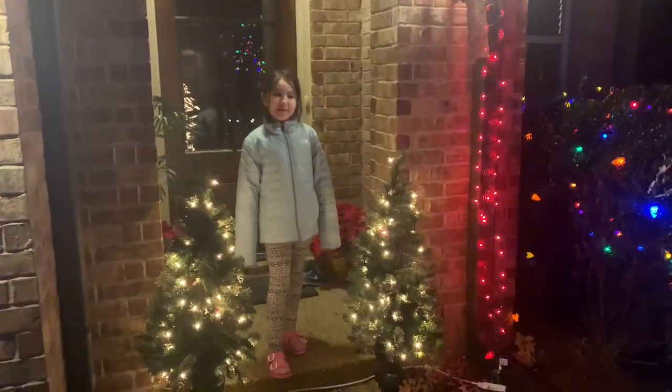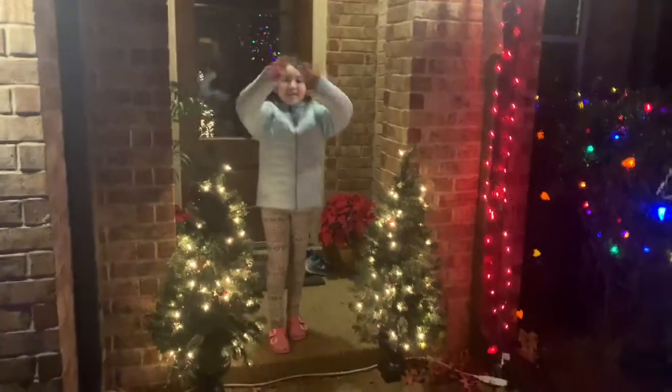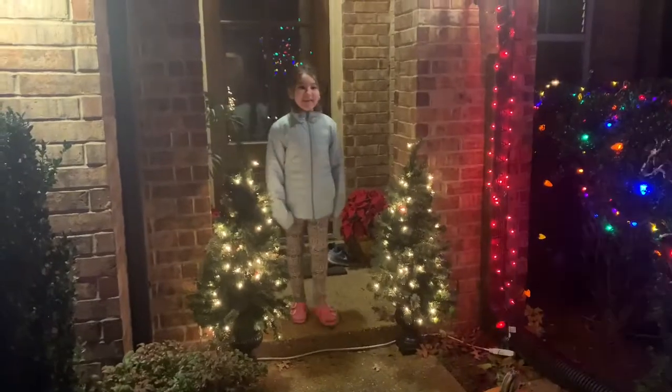Hello everybody! Today we will be showing you all of our Christmas lights of the house. Let's begin it.